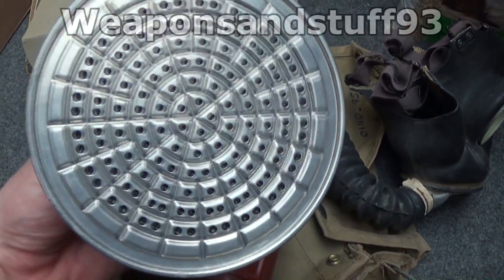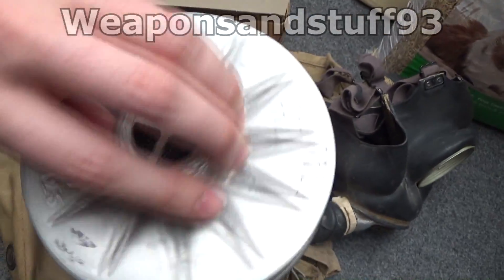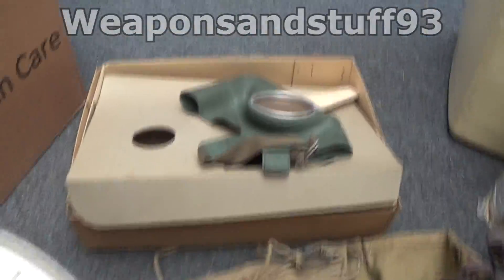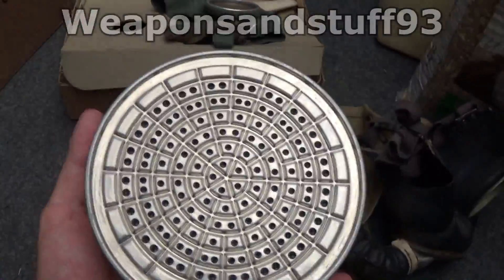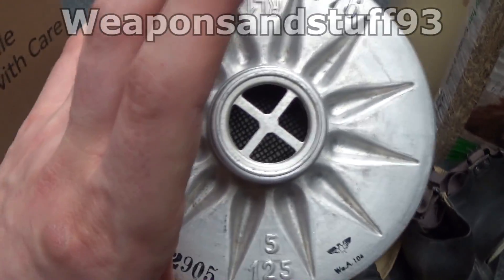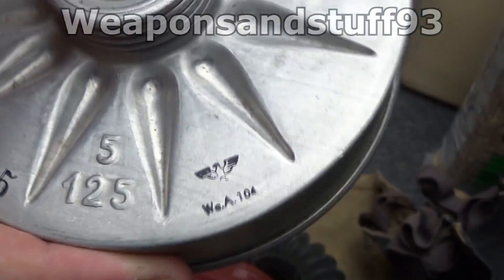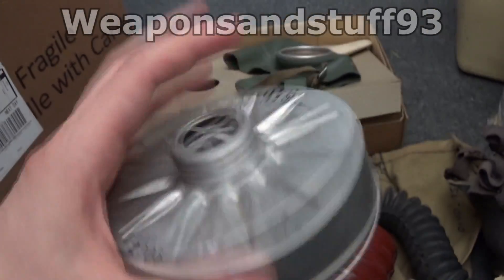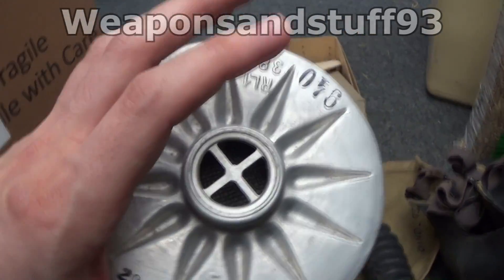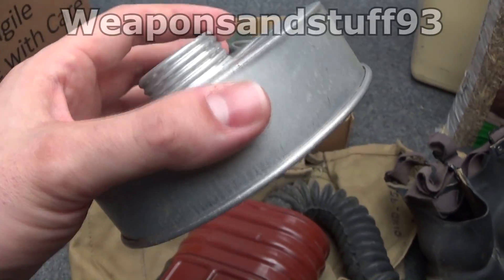We also have a German civilian filter here from World War II. These are also filled with asbestos — I don't know if it was blue asbestos or white asbestos in these. This filter is roughly intact and actually in very good condition, but these would also have asbestos in so don't wear them. Same for the German infantry masks — nearly everybody who made masks from World War II put asbestos in them because it worked.